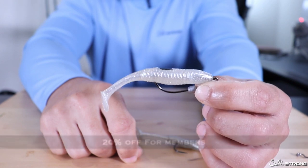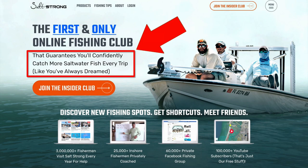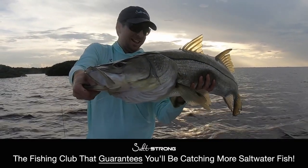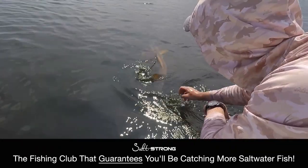Until next time, thanks for watching and I'll see you on the next video. If you are new to Salt Strong, we are the largest online fishing club for saltwater anglers and we guarantee you two things: number one you'll start catching more fish in less time, and number two you will save a ton of money on your favorite tackle and gear with discounts available exclusively for our members. To learn more go to saltstrong.com and we'll see you there.